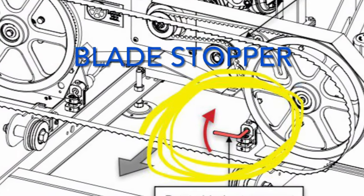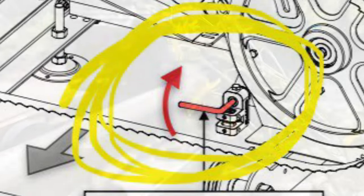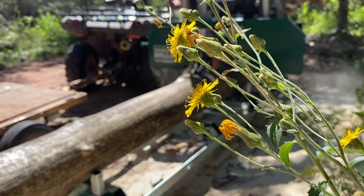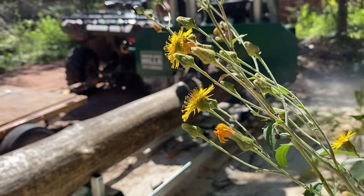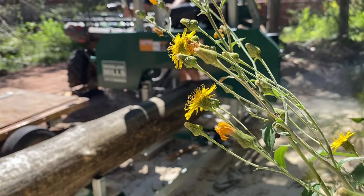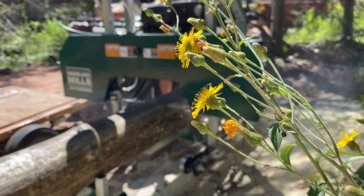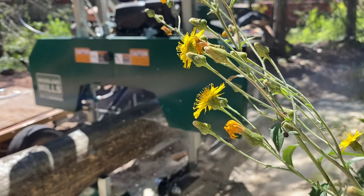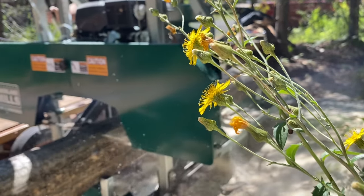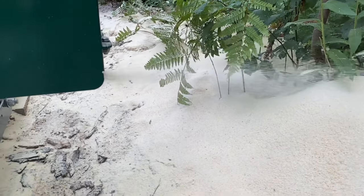Finally, the blade stopper — that little red piece — kept falling off our sawmill. It's designed to prevent the blade from hitting the log stops, but it fell out multiple times and we eventually just left it out altogether. From what we've seen online, this is common. If you see the same thing happening on your sawmill, just get into the habit of checking your log stop clearance before you start cutting. Bottom line, our verdict leans towards the positive: it's a good quality sawmill for the money. There are a few minor things that could be improved, but overall it's a good mill and a worthwhile investment.